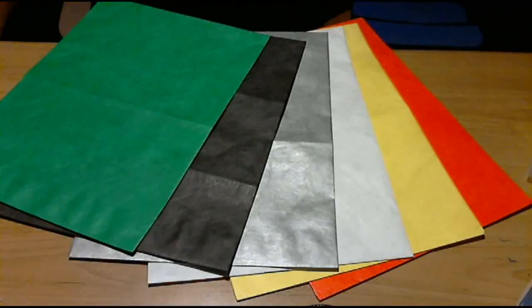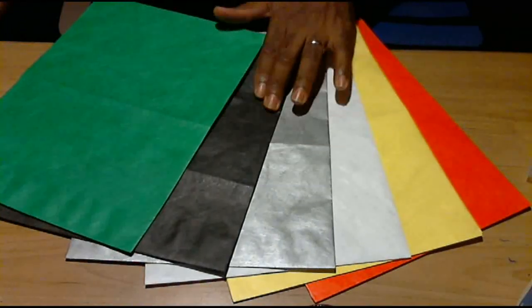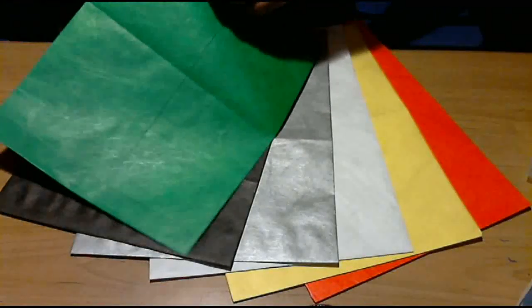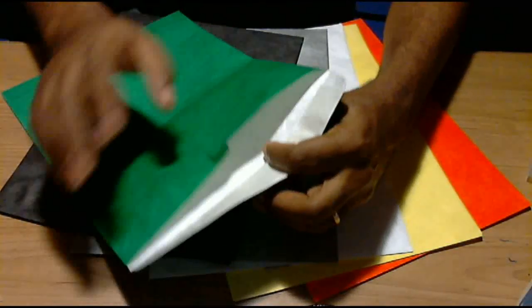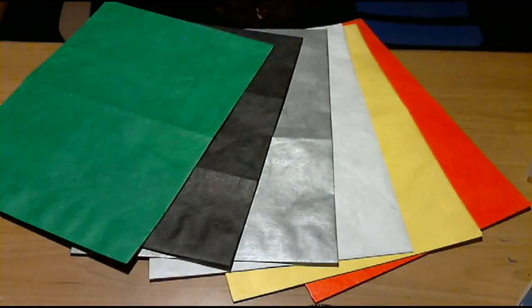I have these envelopes in six colors: red, yellow, white, silver, black, and green. Now the one thing you want to remember about all of these envelopes is that the inside of the envelope is white. So no matter what the color on the outside, the inside is completely white.